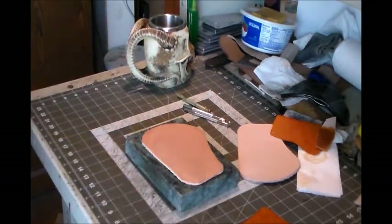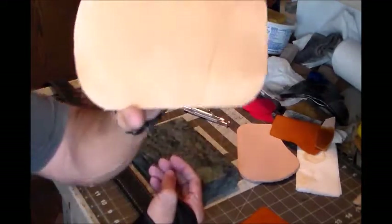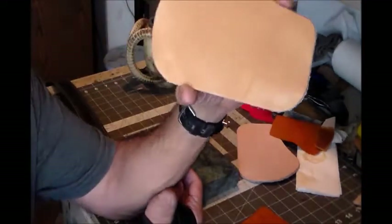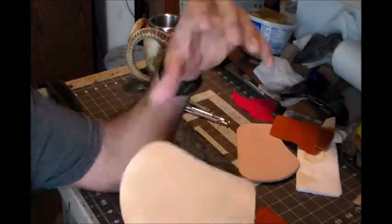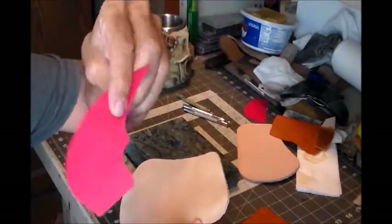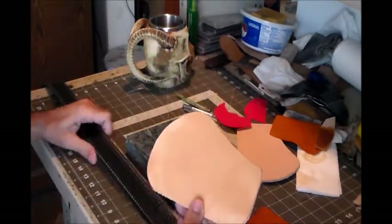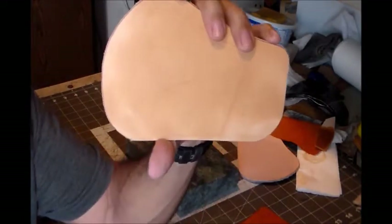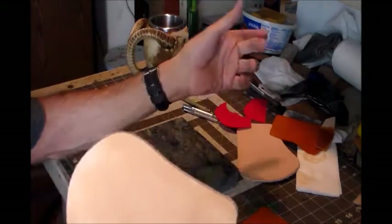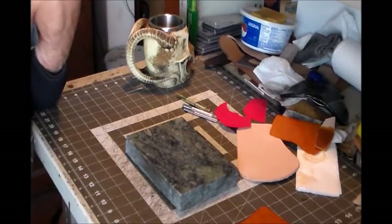I'm going to leave it set, let the water soak in a little bit, and then we'll get stamping. Before we start stamping, I do have layout lines on here. There's this line here and this line here, which are my stitch lines - that's part of my pattern that marks where my stitch lines go. The diagonal line across the middle is the angle that the basket weave is going to sit at.